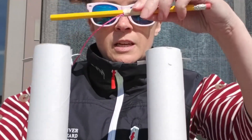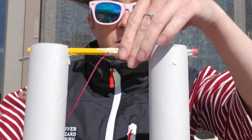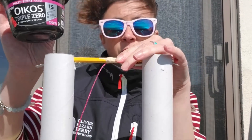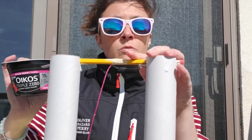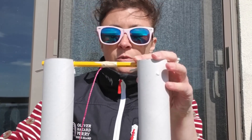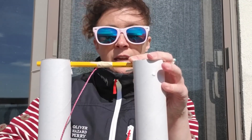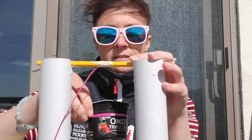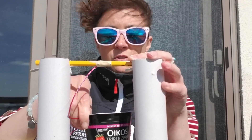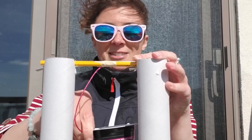Now you should have taped your string or yarn to your pencil or straw. Now I have my yogurt container — whatever you're going to use for your basket. You'll need to continue with your string or yarn and tape your basket onto the string, so that you can hoist up whatever weight you place into it.